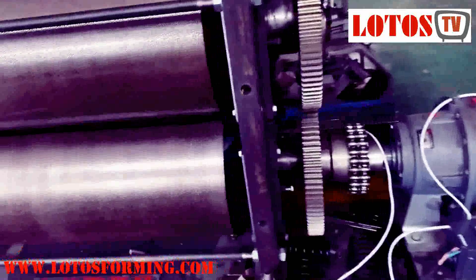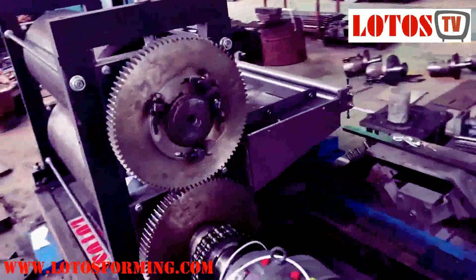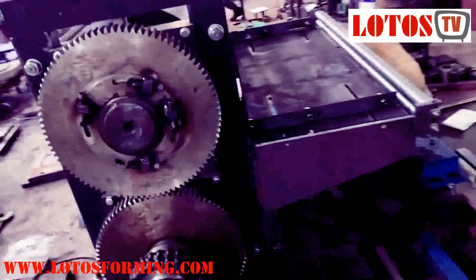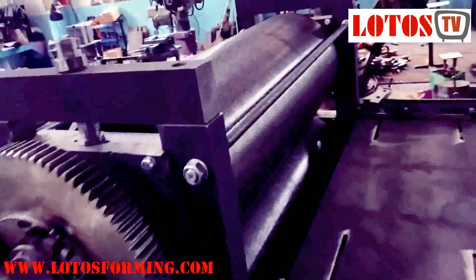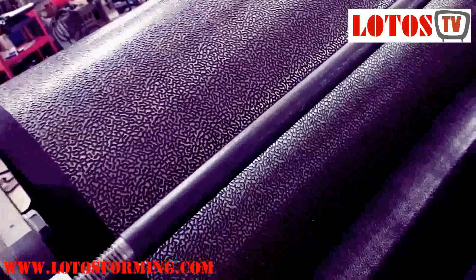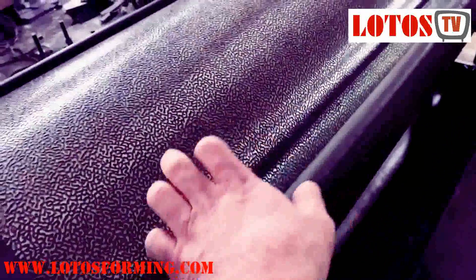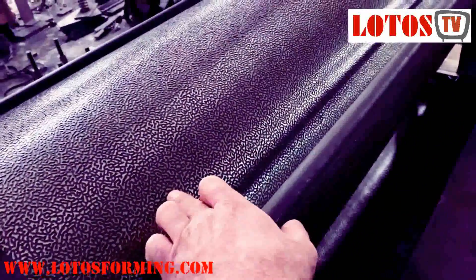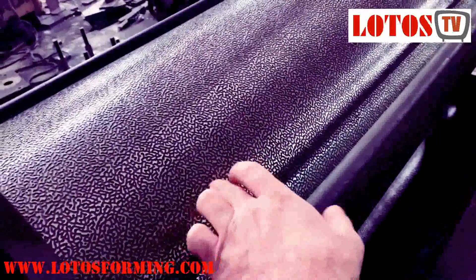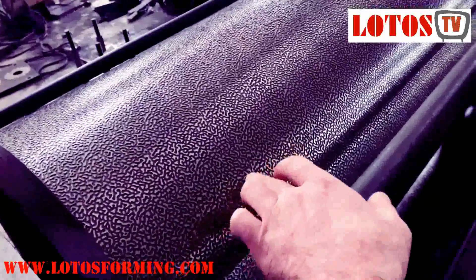Hello, today I'm going to show you the embossing roller. For such a requirement, the customer needs an embossing roller for making the shape on the raw material. As you can see, here is the male roller and here is the female roller. It's already well CNC machined. This roller takes maybe around six days on the machining to finalize this shape.